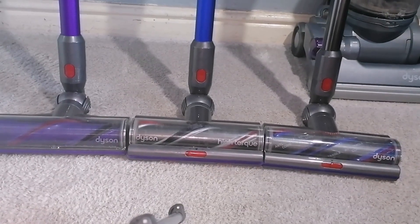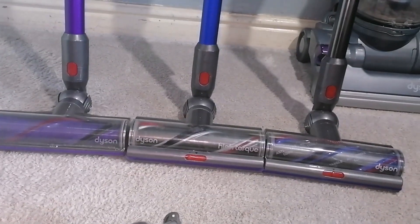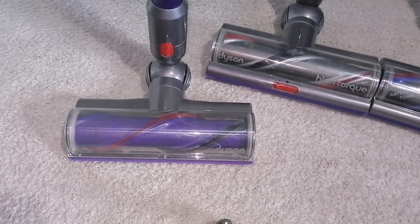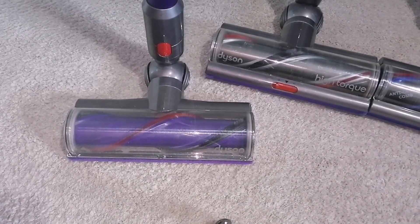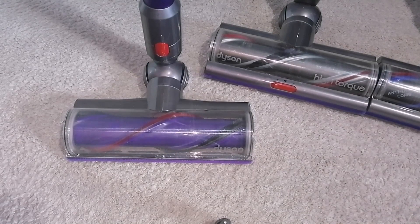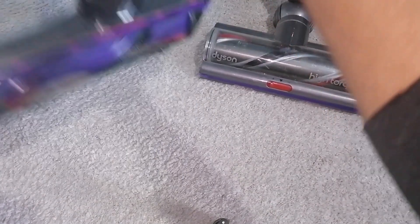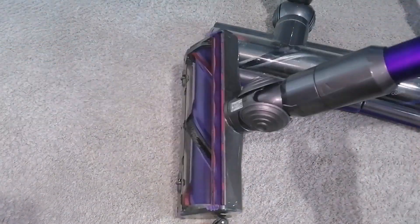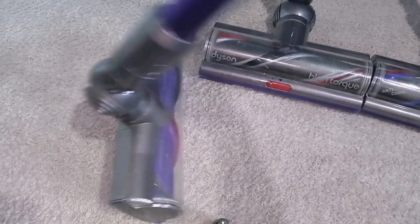The V10 cleaner head is just a basic Dyson cordless vacuum head with a 50 watt motor. It performs okay and does a pretty good job, but it's the same as the V8 head but with a redesigned rubber strip at the back — that's all. Otherwise it's exactly the same as the V8 head.